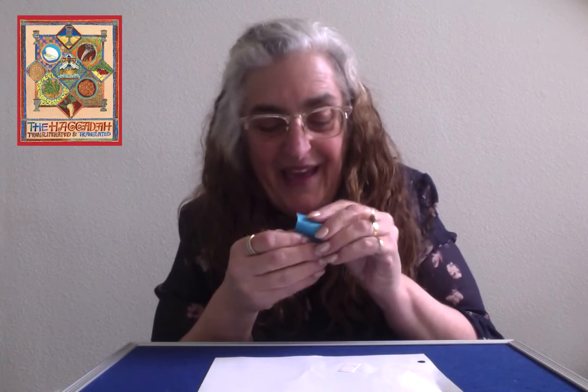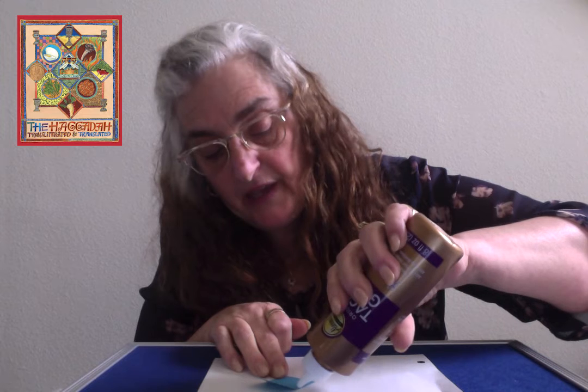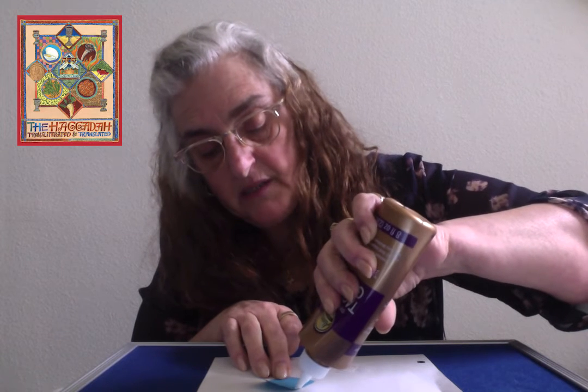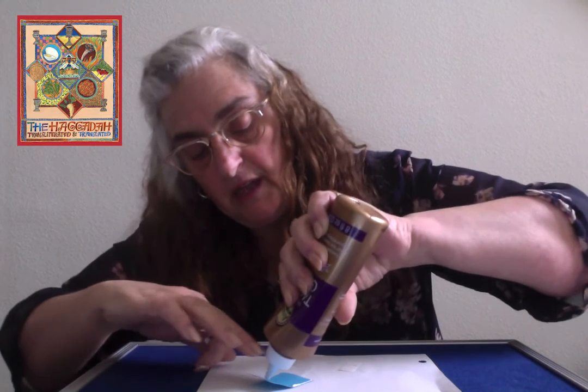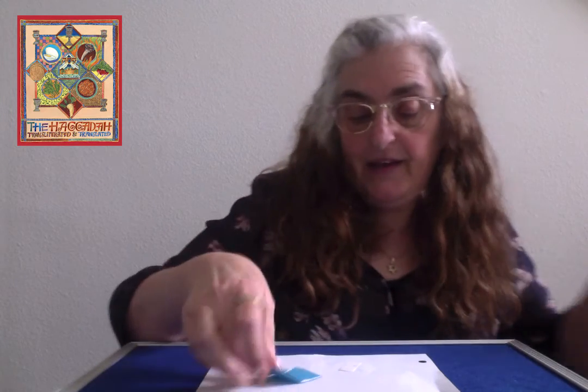Let me get my page. Remember the page we made for our Matzah? Here we are, using it again. At this time I'm going to make a little tiny piece of Matzah. Because what I'm going to make is a tiny little Afikomen bag. I'm going to fold a piece of Matzah in half, put a tiny little glue here — just a spot, not a lot — only on two sides. So that's going to make a little Afikomen bag.